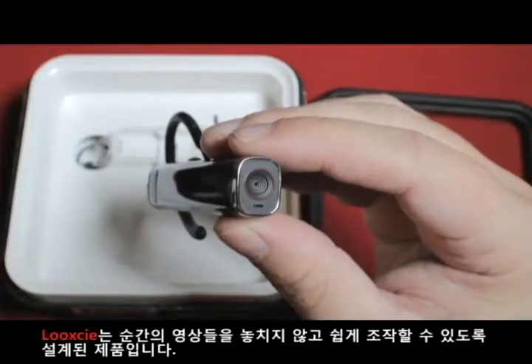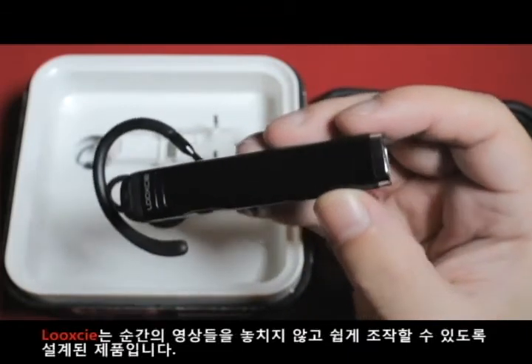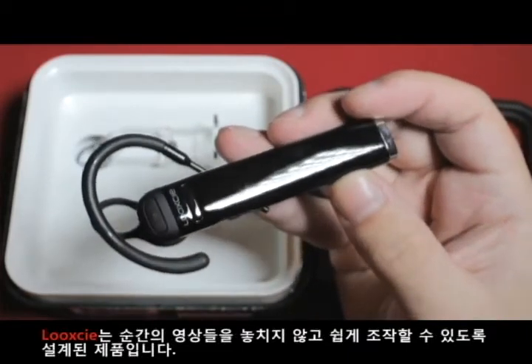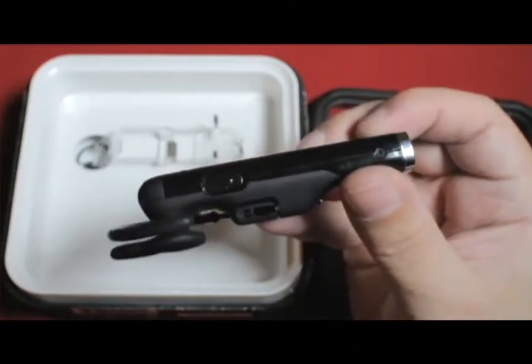And secondly, it's different because it's designed to make capturing those memorable moments in life easier — those moments that you may often miss while fumbling to snatch up a normal camcorder, turning it on, and then finally pressing record.